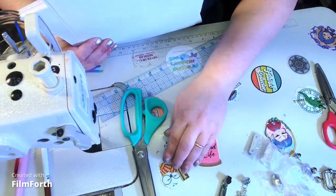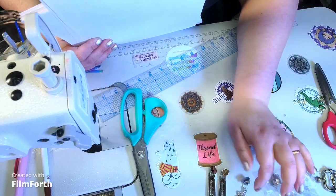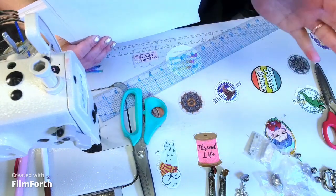I have two zippers that are handmade and a third one that is a flower, just because I like to make it a little fun.